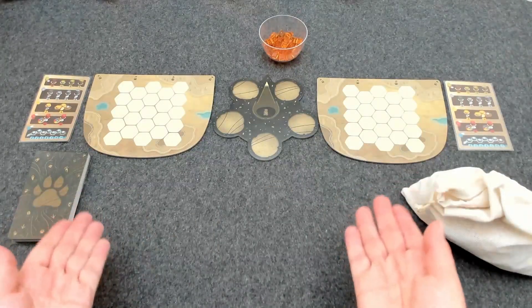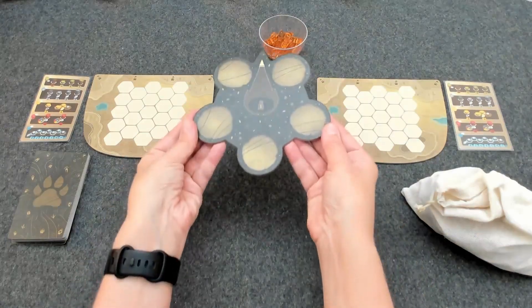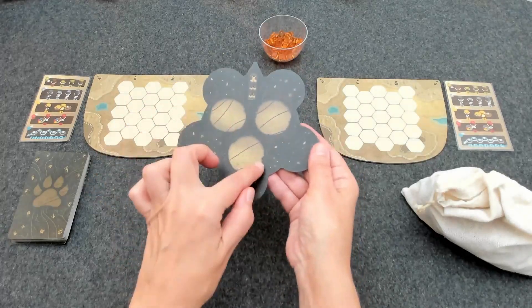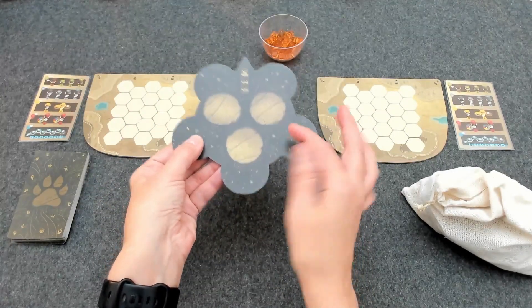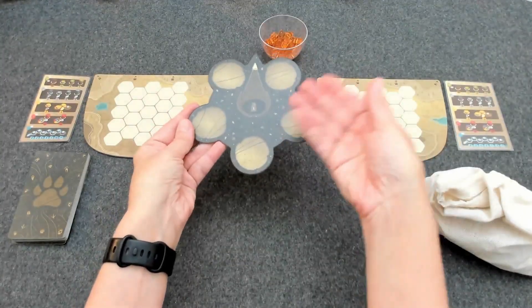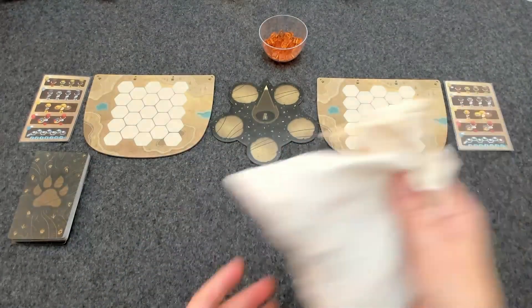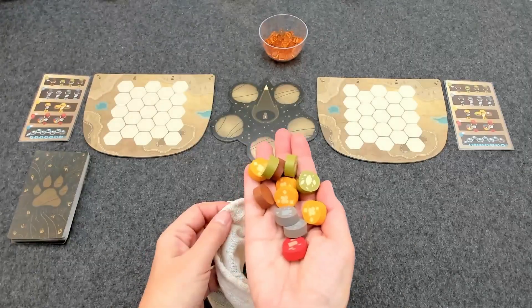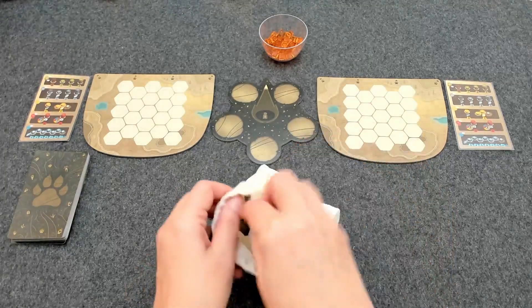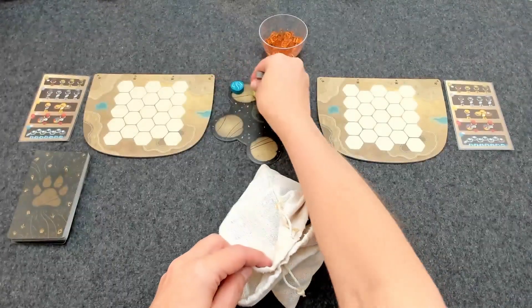Here we are nearly set up for a two-player game of Harmonies. The first thing you're going to do is take this central board, which has two sides. One side has five spaces and the other side has three spaces. The side with three spaces is for the solo game and the side with five spaces is for the multiplayer game. For a two-player game we're going to use the side with five spaces and place that in the center of the table. You put all of the tokens in the linen bag supplied with the game and fill each space on the central board with three tokens drawn randomly from the bag.